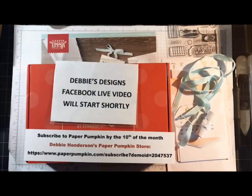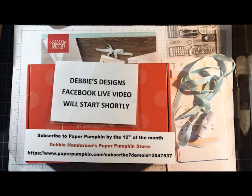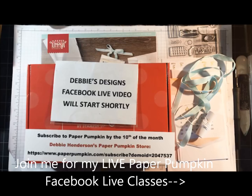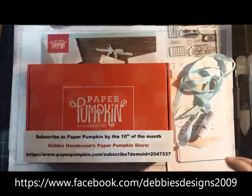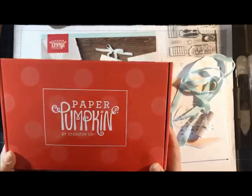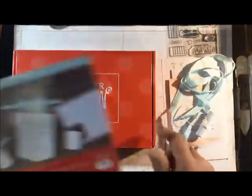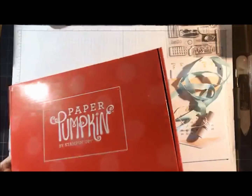Good morning everyone, this is Debbie Henderson from Debbie's Designs. Welcome to a new class I'm starting this month. I'm doing once-a-month Paper Pumpkin alternatives with the current month's kit. I'll give it a few more seconds as everyone comes on. This month it's all about calendars, so let me open up the kit.